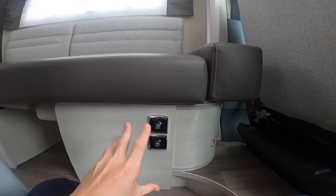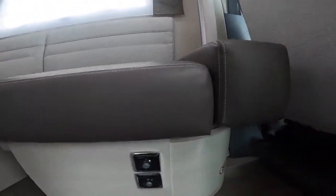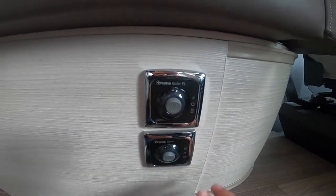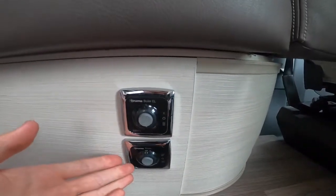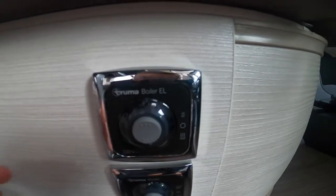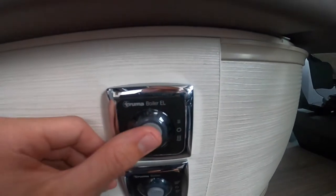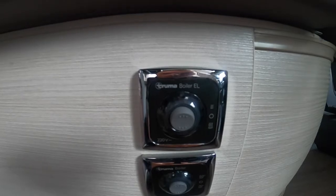Behind the passenger seat on the front of your lounge is the location of your hot water switches. Your Truma boiler — EL means 230-volt electric (the top switch). If you're on a site and you've paid your site fees you won't want to waste gas, so use electric. There are two settings: the top one is one kilowatt (750 watts) and the bottom one is two kilowatts (1,500 watts). Depending on whether the site gives you 8, 10, or 16 amp will determine which setting you use, as well as what else you're running at the same time.